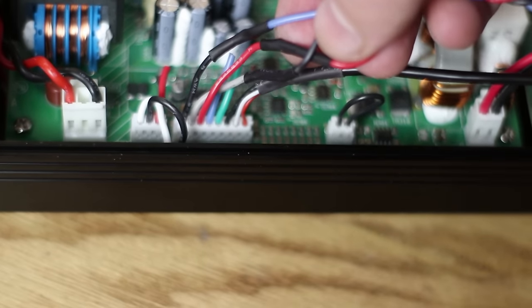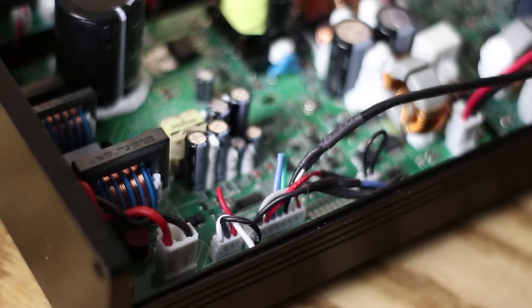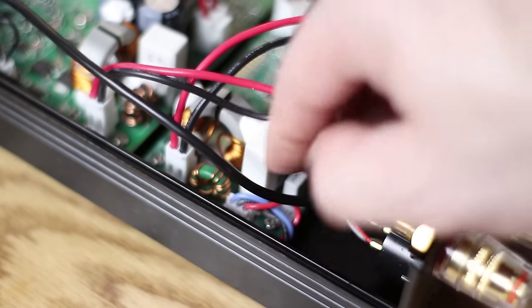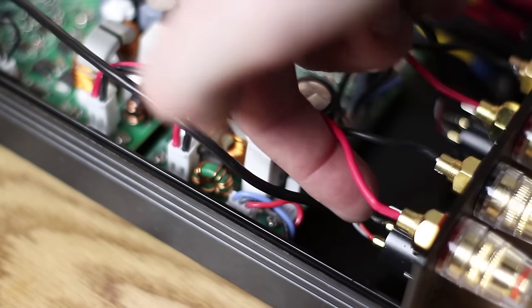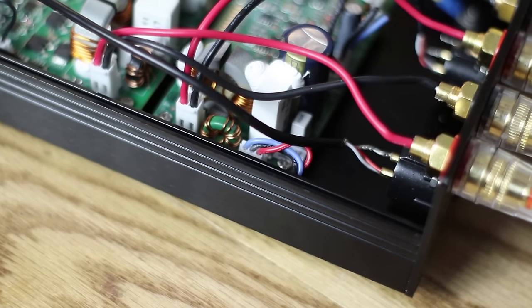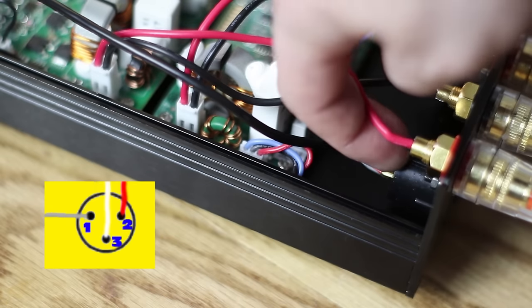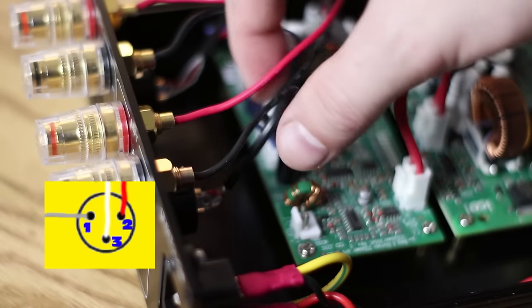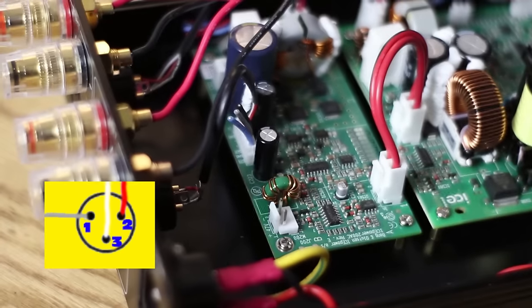Next we'll wire the XLR connector. Note that some of you may have RCA connectors — at the end we'll cover how to convert, but for now let's hook up XLR. An XLR connection is balanced, so it has a positive, a negative, and a ground. When you strip back the sleeve you'll notice there's no black wire, just loose wires — twist those together and solder them to pin one. Wire number eight on J3 is a red wire, our signal positive, which solders to pin two. The white wire connects to pin three.